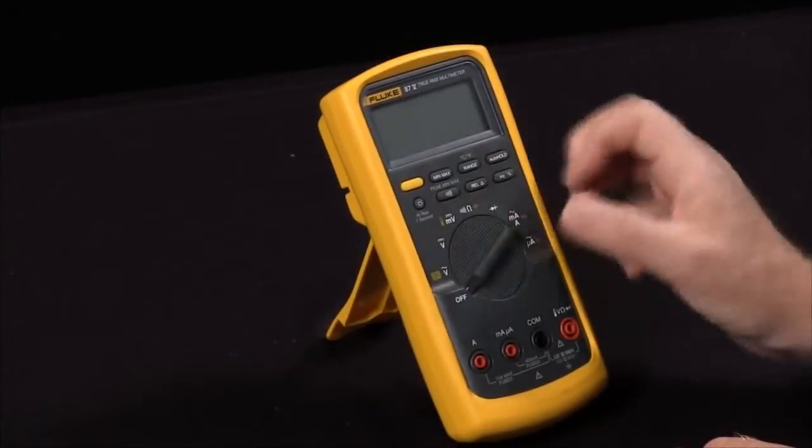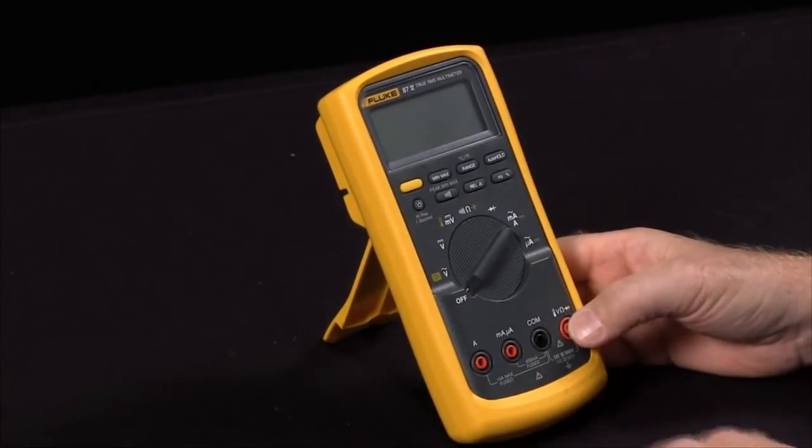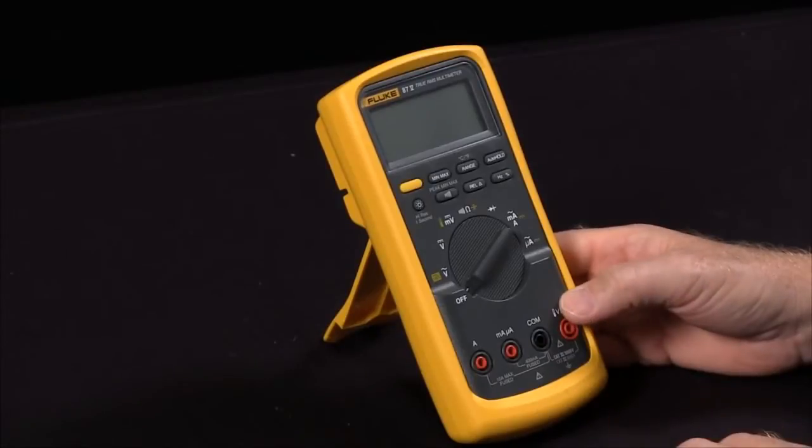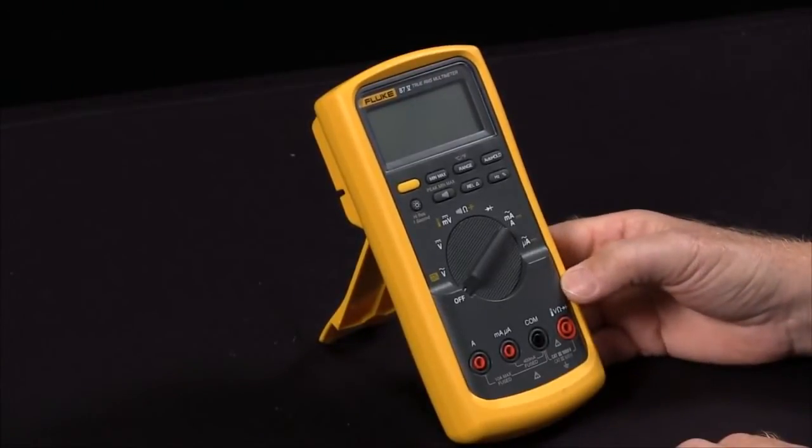So these are power-up options that are available on your Fluke 87. And as our founder John Fluke said, the customer is always entitled to a little bit more than he paid for. These are functions that are in your Fluke 87 that you may not have known how to take advantage of.